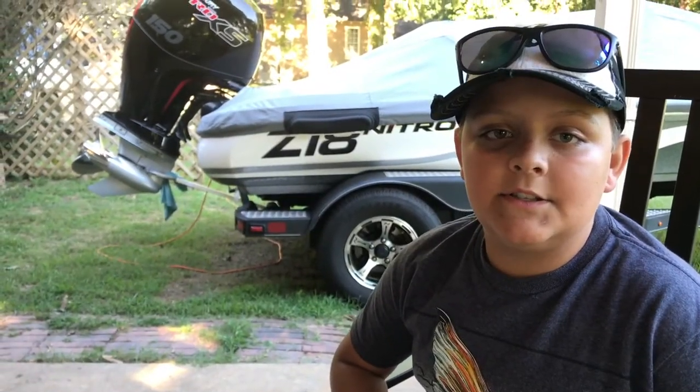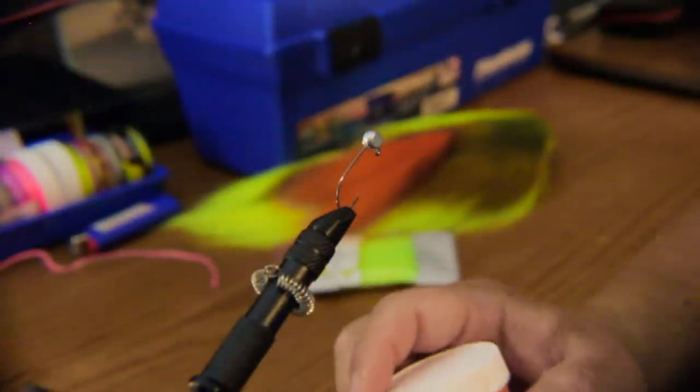My dad is about to teach you how to hand tie your own crappie jig, so stay tuned. Alright guys, today we're going to be using Pro-Tech powder paint.